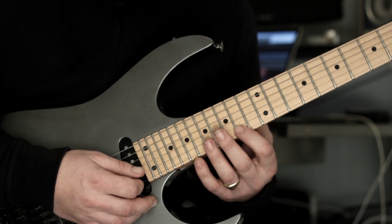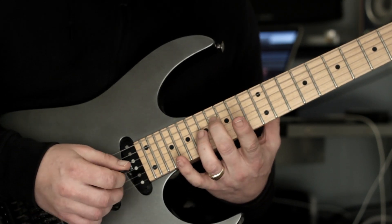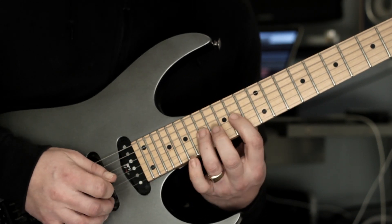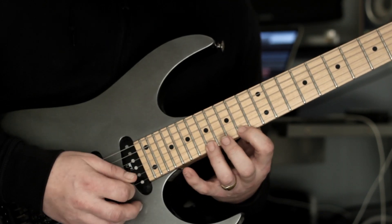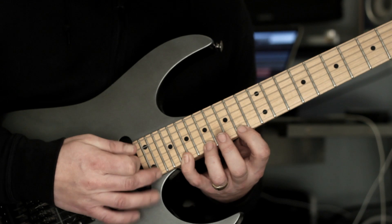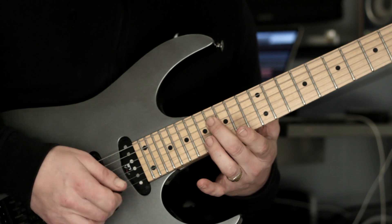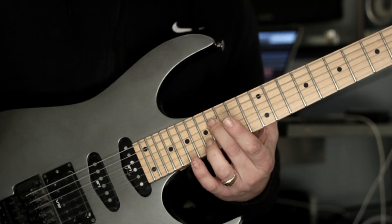Then we're going to play this shape. From here — frets 14, 17, 20, 24 — make sure you get these taps. Hammer on at fret 16, hammer on at fret 17, pull off to 14, fret 16, and then I literally just hybrid pick the top E. Make sure you let them bleed together for that sound.